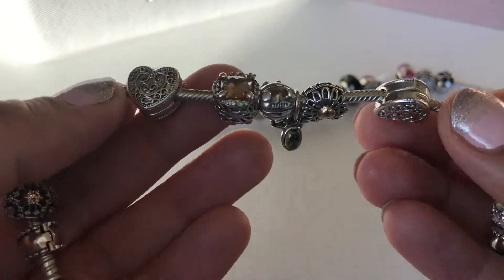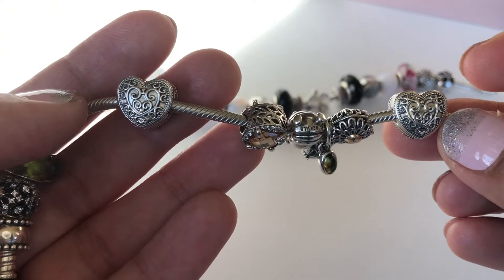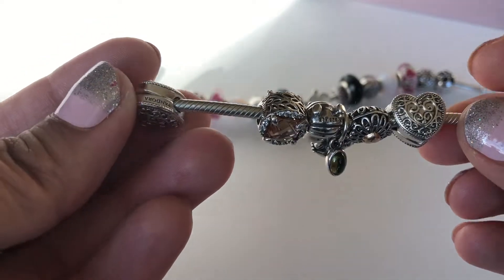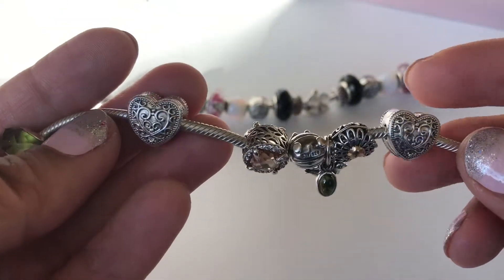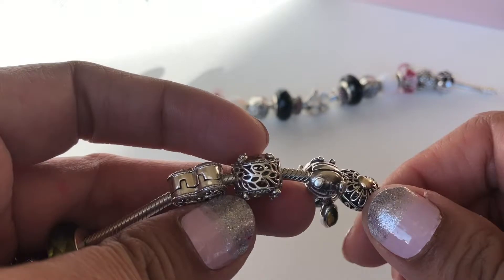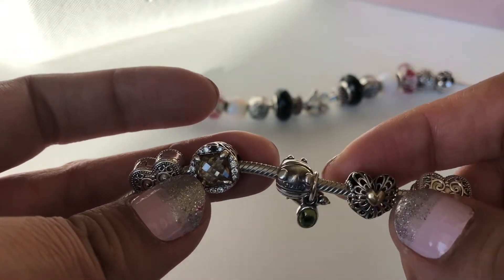My clips on here are called the Enchanted Heart clips. I love these clips — they're very chunky and very vintage-looking to me. The scroll work on them is just so beautiful, and I love how substantial they are.